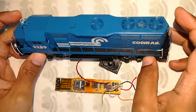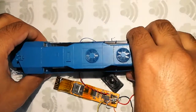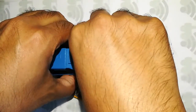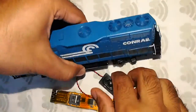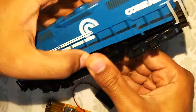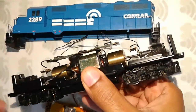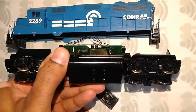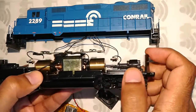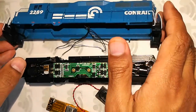It's a Conrail road number 2289. Let's first take off the shell — I have it already open, just need to lift the shell here. Prior to that I had already unscrewed the couplers from both sides and taken out the couplers, and that's how you get to open the shell.